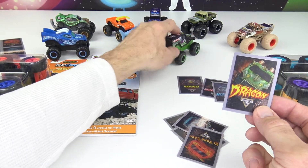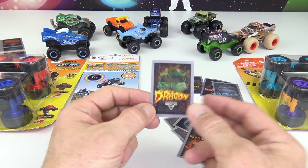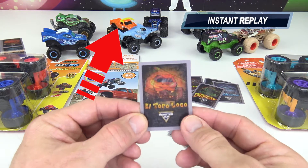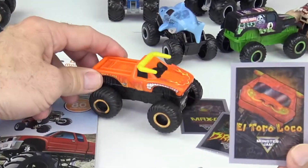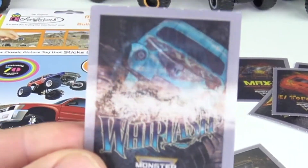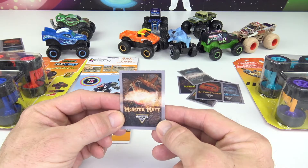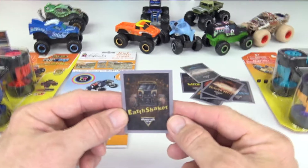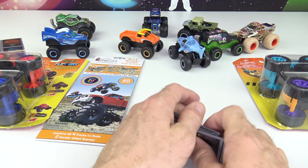We also have Grave Digger, which is right here. And that's Drag On, El Toro Loco — and there's El Toro Loco right there. Here's Whiplash — that looks pretty cool. Next we have Monster Mutt — I have a Monster Mutt somewhere, I just didn't dig it out. That's pretty cool. And the last one is Earth Shaker. Those are the eight different Valentine's, and you get 32 in that box to hand out to your friends and classmates.